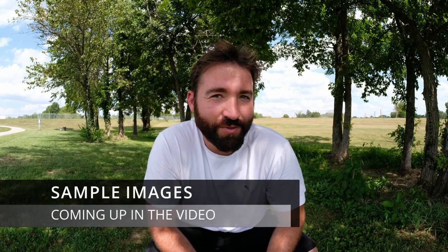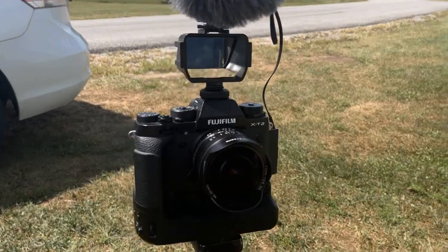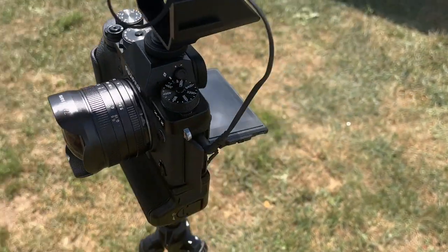We're on the Fuji XT2 with the Seven Artisans 7.5mm fisheye. I can't suggest this camera setup enough. If you're doing vlogs or skateboarding content, the Seven Artisans 7.5mm is probably the best fisheye I've ever used, and it's cheap — like a hundred dollars on eBay. So I can't suggest this setup enough.